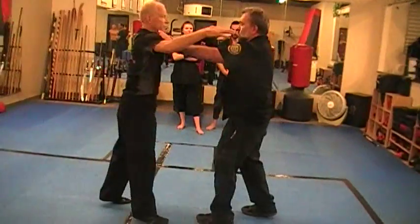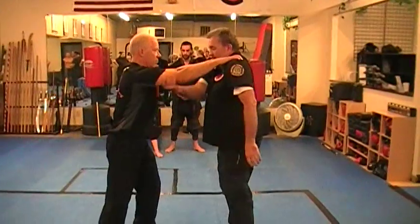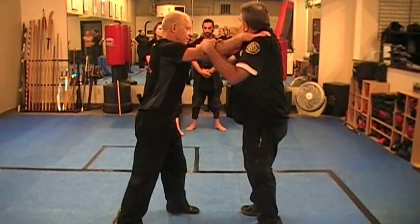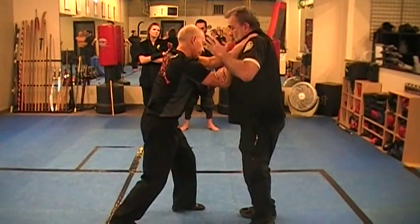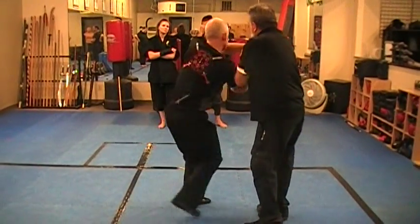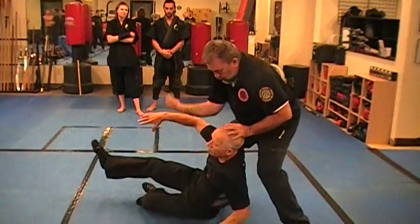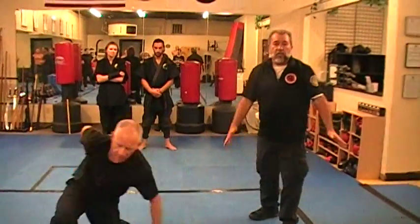If his arms are out and he's trying to choke me, I can't arm drag him because the arms are there. Same position — I may just pull down on one arm, then I secure, and then I can do the arm drag and then you have whatever sort of techniques you want to do in order to finish them.